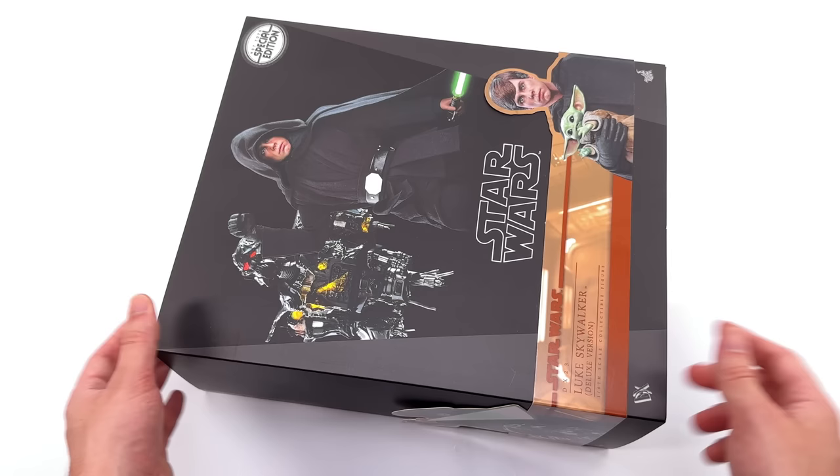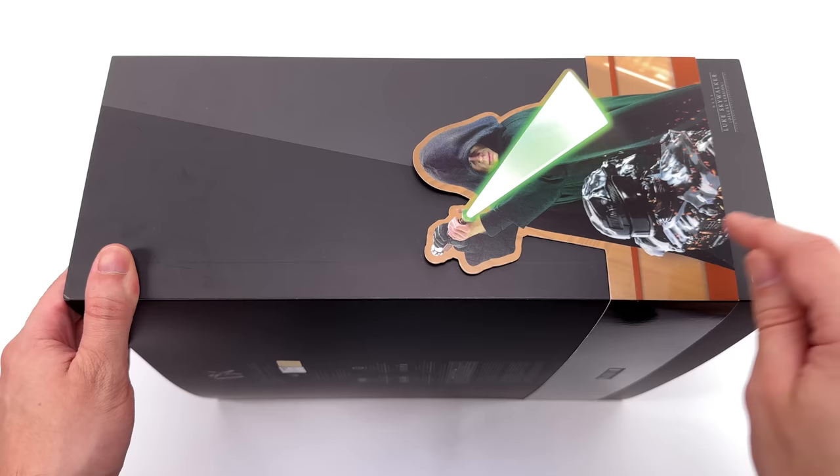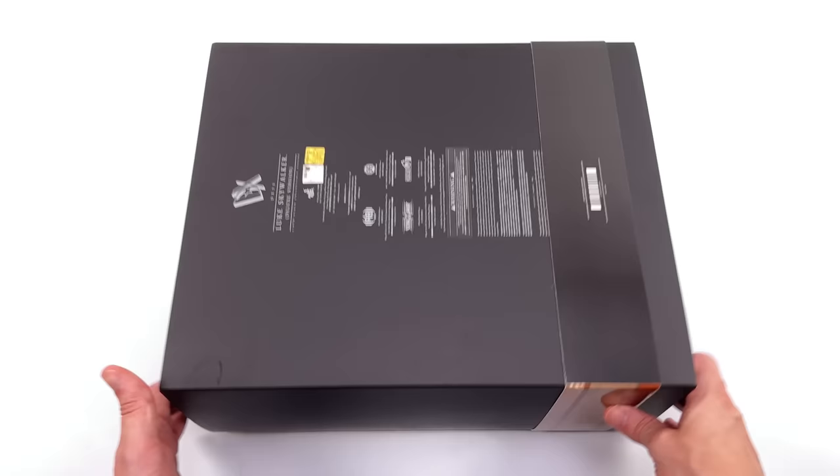Front and center, an image of Luke absolutely destroying a dark trooper. Down below on the wraparound banner: Luke Skywalker deluxe version, plus an image of the figure holding little baby Grogu. On the side of the box, absolutely no mercy for dark troopers — Luke with his swooshing lightsaber blade effect and that destroyed dark trooper once again. Then on the back of the box: DX Luke Skywalker, the warnings and legal info.